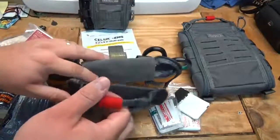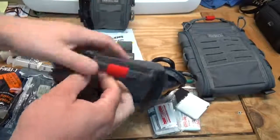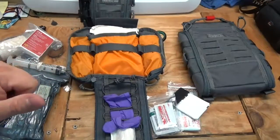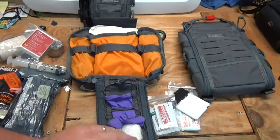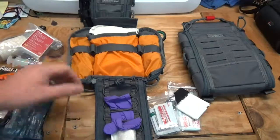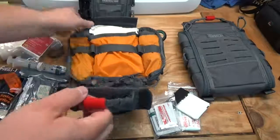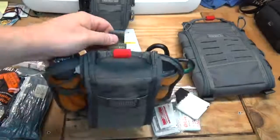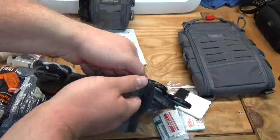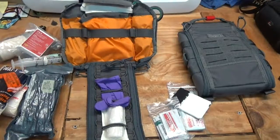What I don't like, and think they should change: VanQuest should put one of these grab handles on the back instead of just this little loop. In an emergency situation when your adrenaline is pumping, your fine motor skills are going to be diminished. If this is in a car and you need to open it — or someone else is trying to open it for you — it's going to be difficult. With another grab handle on the back you could just rip it open. That's what I'd like to see changed.